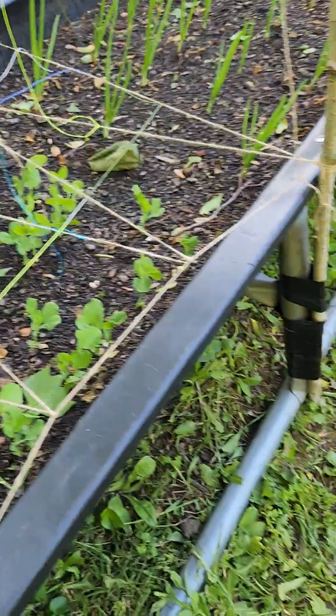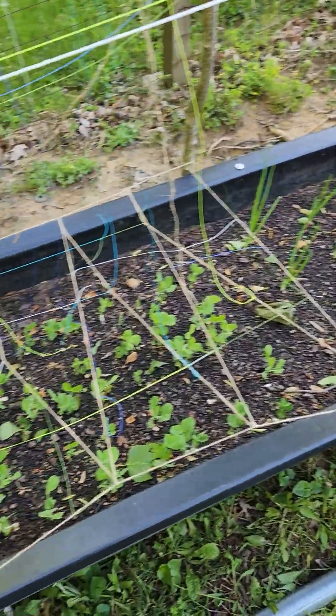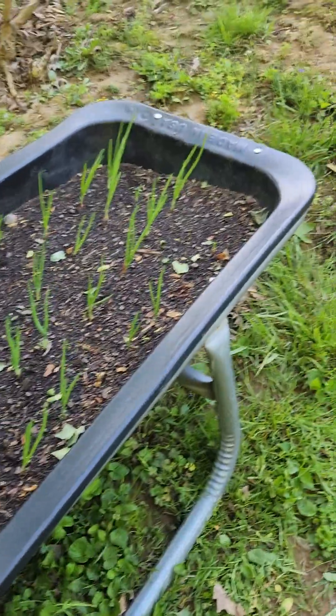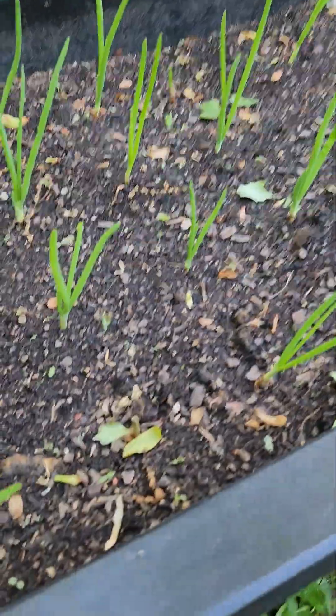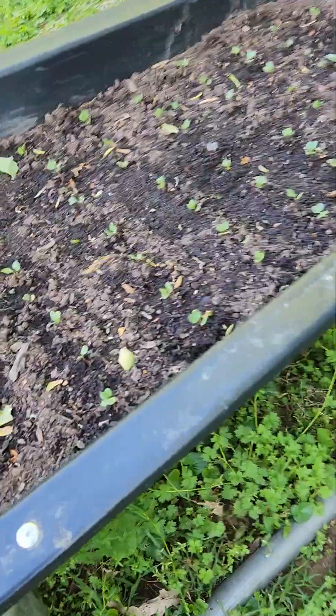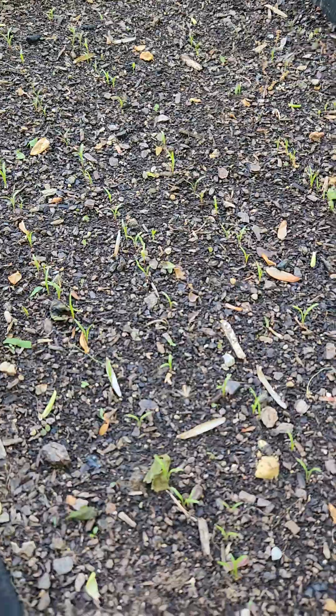You can grow without being out in the country — you can grow inside city limits. Look at those onions popping up, the peas are doing really really good, the radishes we transplanted are doing good, and the basil and our herbs with the carrots. I'm really liking the carrots this year.